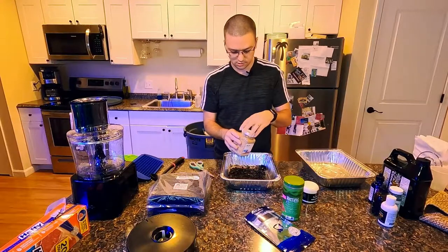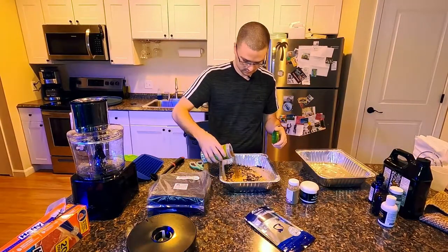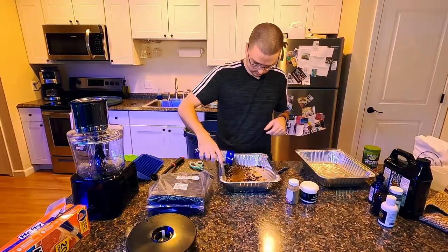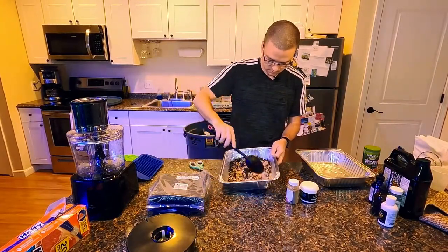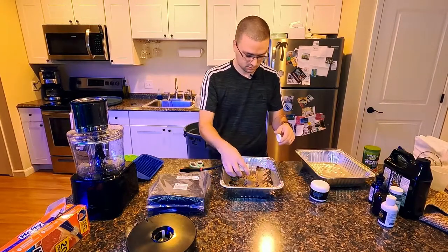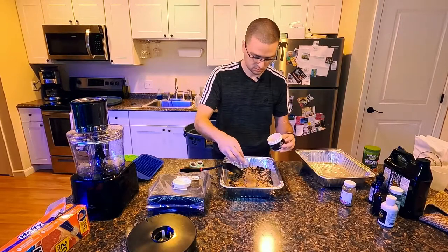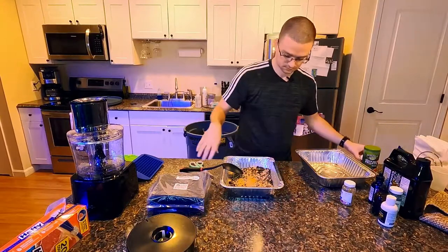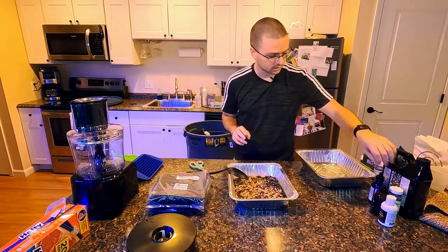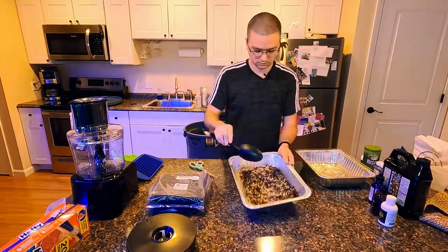I'm going to add my freeze dried mysis shrimp, then some veggie pellets and some PE pellets. Give that a good mix. I'm also going to add my freeze dried rotifers — these will be good for the corals and my mandarin. Then I'm adding a small amount of Reef Roids; I don't want too much because these raise your phosphates quite a bit. I almost forgot — I'm going to add some spirulina powder in as well. And that's it for my dry ingredients.